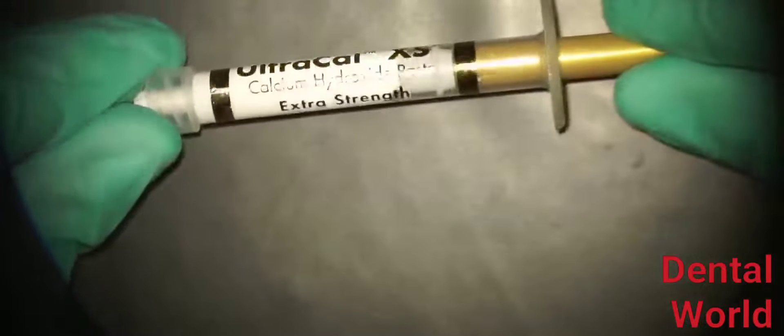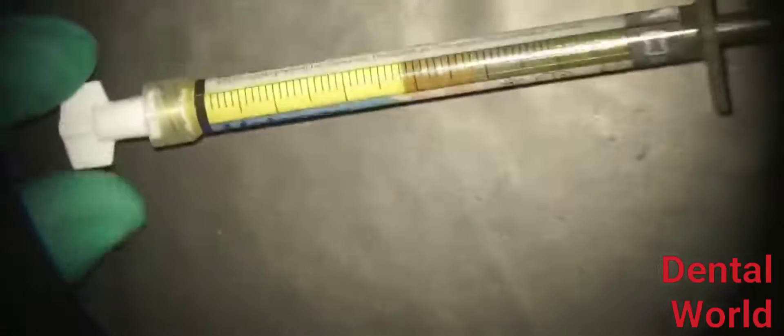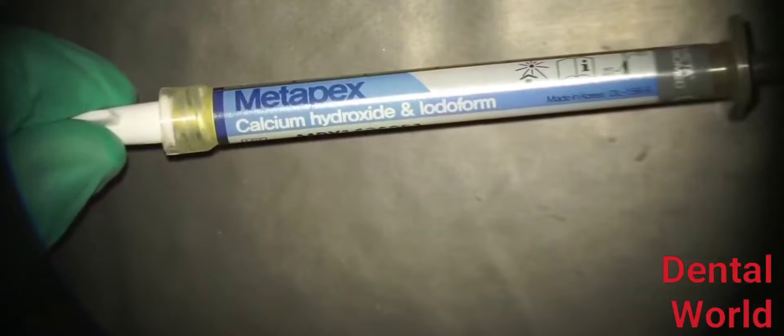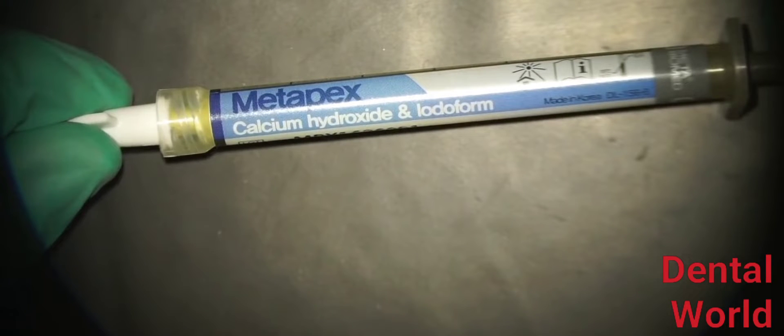Apex-Cal from Ivoclar Vivadent and Ultra-Cal from Ultradent, both of which are aqueous solutions of calcium hydroxide. For open apex cases, we use something called Metapex, which is calcium hydroxide mixed with Iodoform. This is much thicker than the other forms of calcium hydroxide, so you don't want to use it in regular cases or in narrow canals because it just doesn't go through.